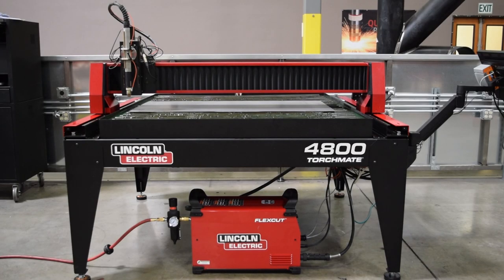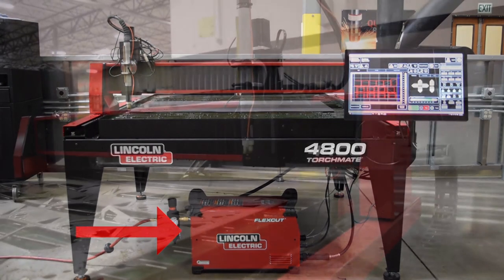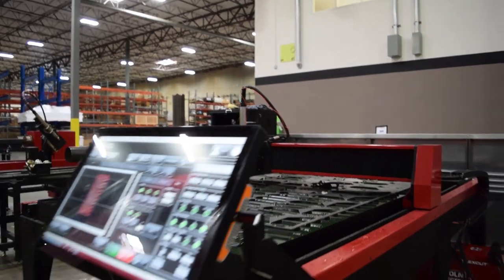Many non-standard features in industry are already included in the base price of this machine. These include torch height control, magnetic torch breakaway, water table fume extraction, support slots, an industrial touchscreen HMI, and an 80 amp pre-configured plasma cutter. Lincoln Electric has designed all of these features to work seamlessly with each other, giving our customers an all-in-one system to build their business on.